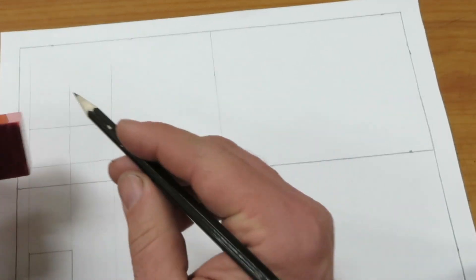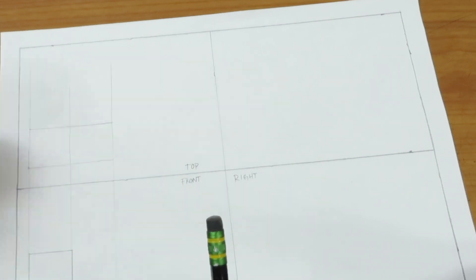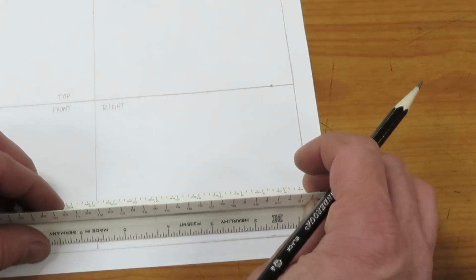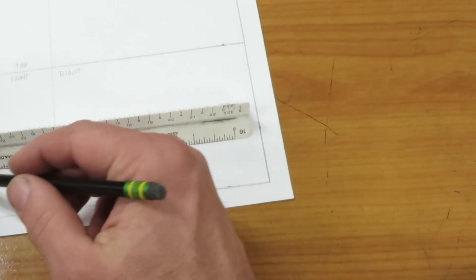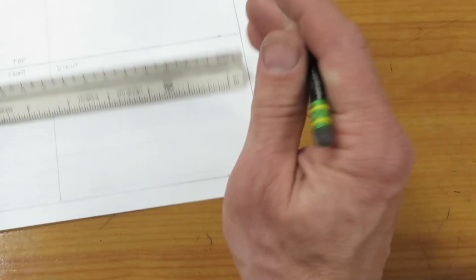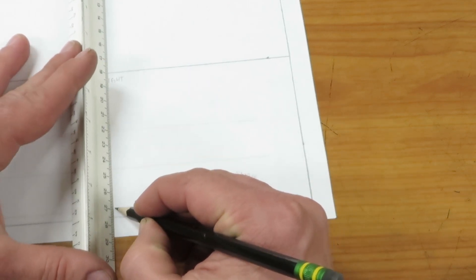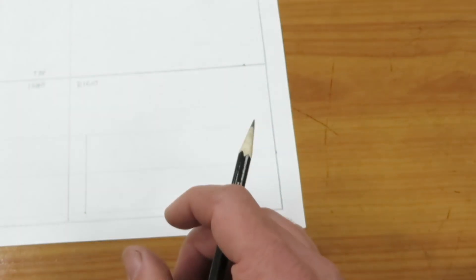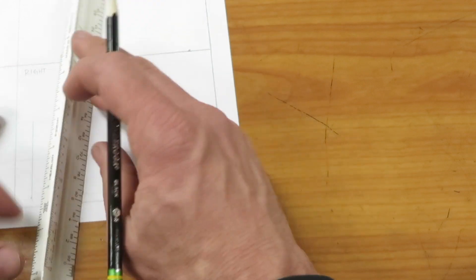We'll also have a center line here because looking down we would see a line that differentiates between the two levels of the piece. Now we can go over to the right side view and transfer all of our horizontal lines over. Then we pick a point in the lower left-hand corner and make that line go vertical. We need to measure over the width of our object, which we already know is one inch, so we'll go over one inch and take that line up, keeping it parallel with the other line.